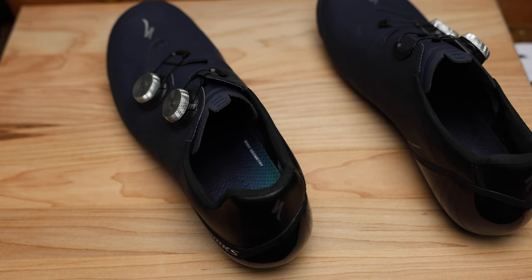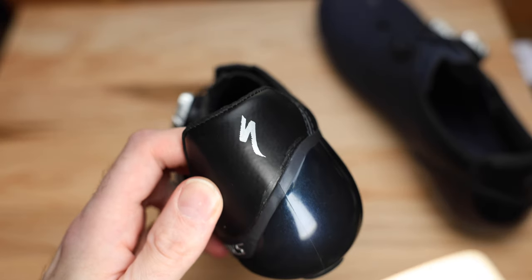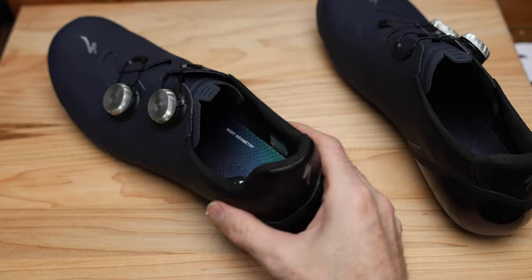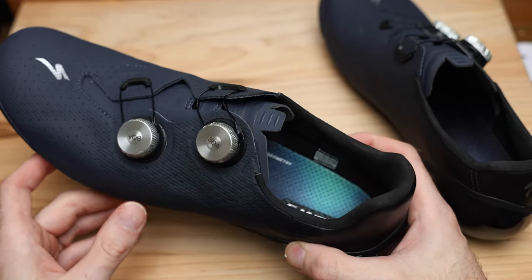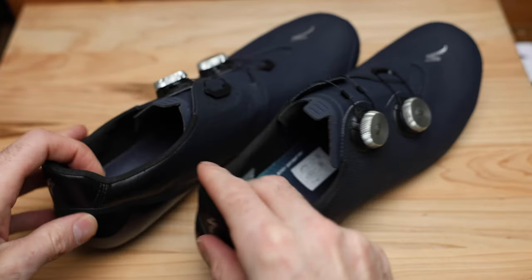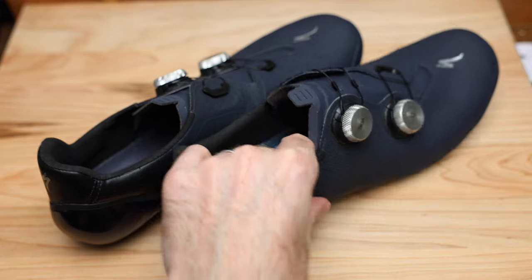Let's get a light on it and see if it has any reflecting ability. It does — just that little Specialized logo reflects, but it'd be nicer if it were bigger. On sizing, these are a 46.5, and on the Fiziks and the Sidis I'm also a 46.5, so I kept it the same and they fit just about the same as the others.